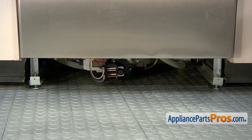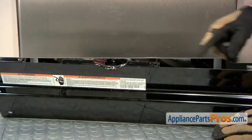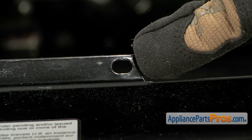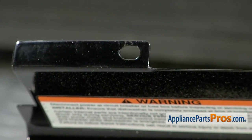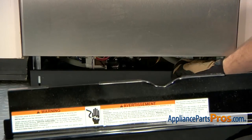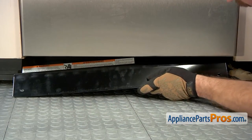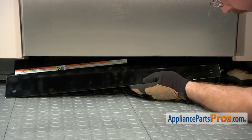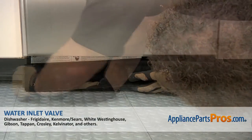With the wires connected, we can put the access panels back on. When you put this one on, there are a couple of holes on the top that you have to put on some pins up here to make sure it goes on correctly. So we're going to put the smaller one on first, then put this one on, and look up inside to make sure it goes on the pins. Before you put the access panels on, you may want to run some water through the dishwasher to check for leaks.